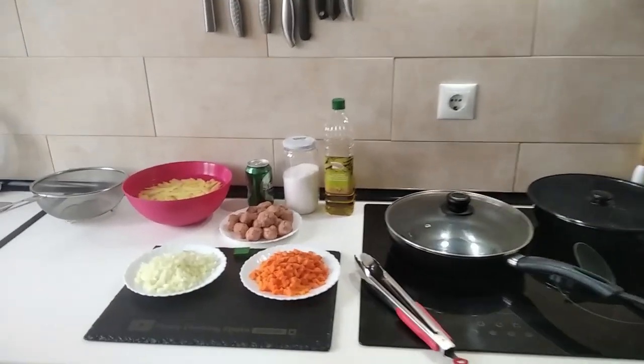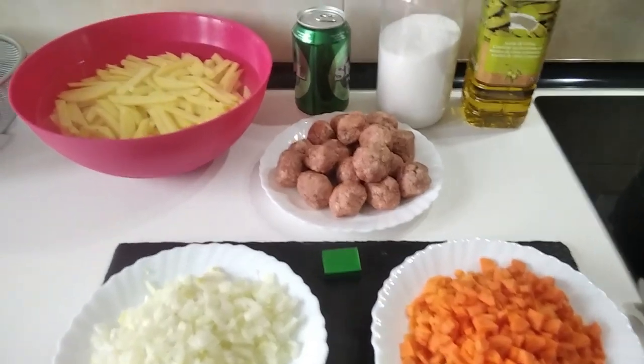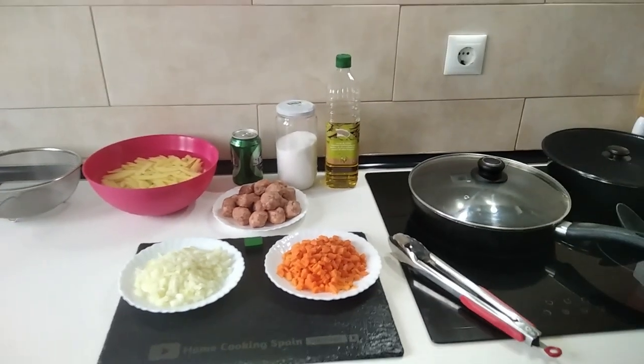Hello and welcome to Home Cook in Spain. Today I'm going to be cooking meatballs with beer — a simple and delicious recipe. So let's begin.